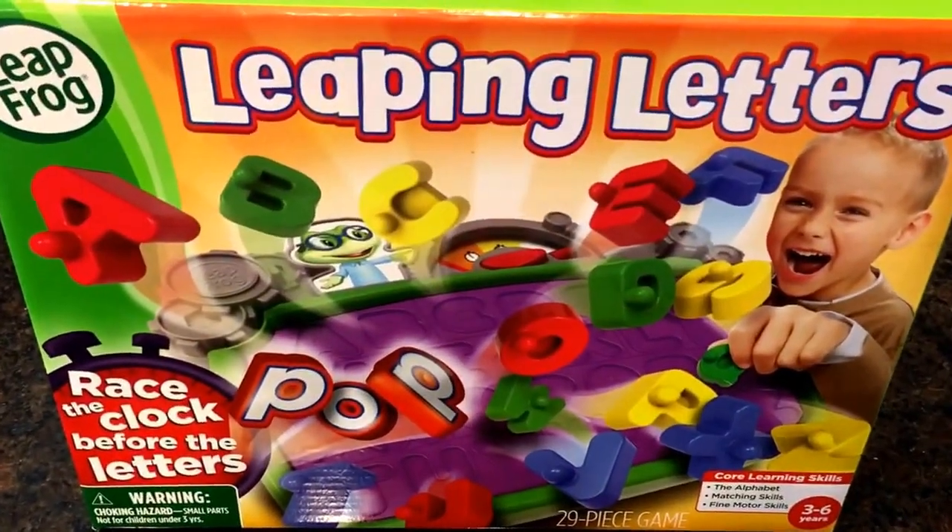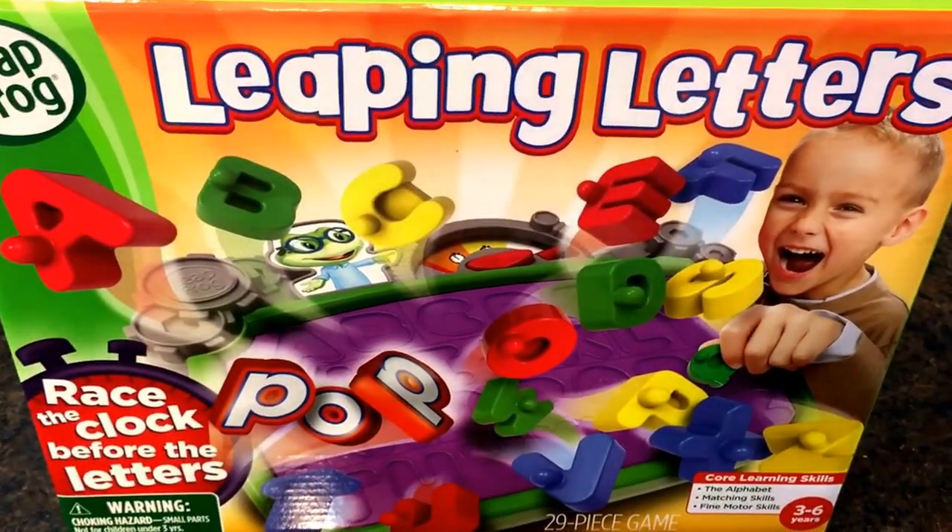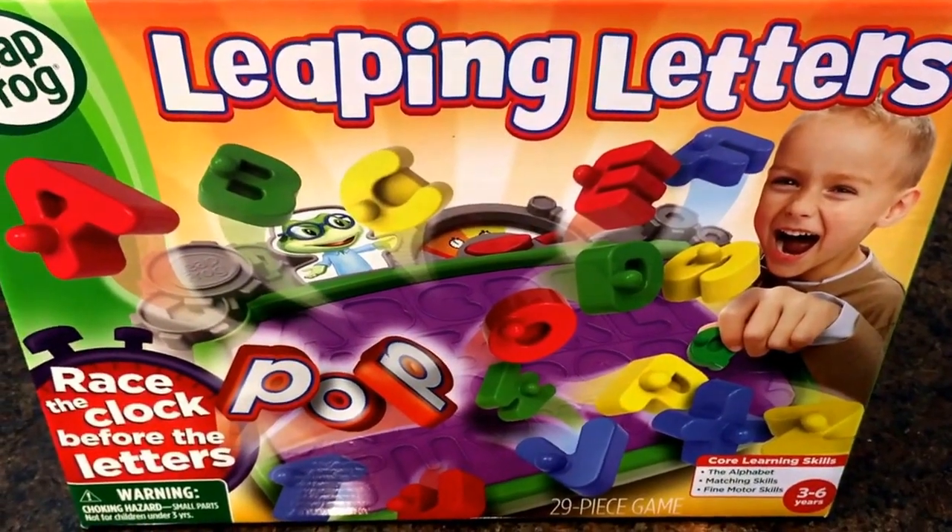Hey guys, welcome to TunaParents.com. Here's the latest and greatest Leapfrog learning toy for 2016. It's called Leaping Letters.